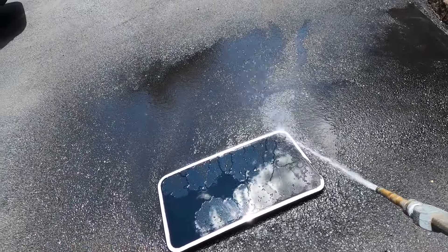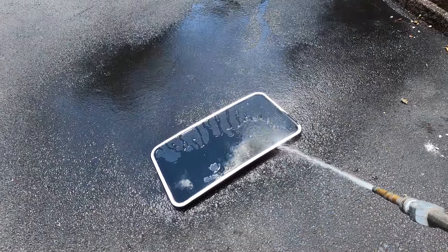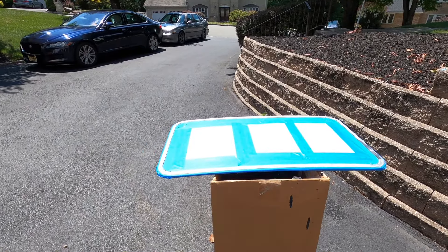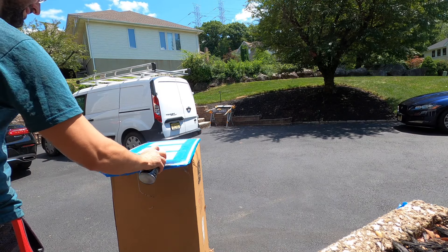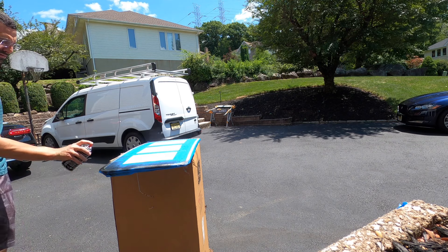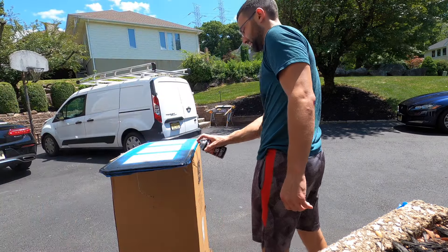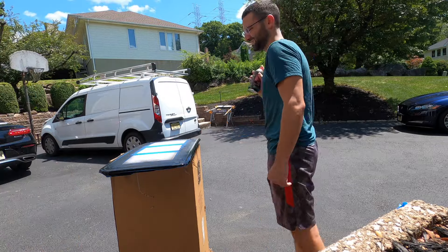Got this nice and clean, hosed it off and taped it up. Letting the felt areas dry in the sun for a little bit. All right, we are taped up, got some black paint — gonna do a couple of coats, I'll keep you guys posted.